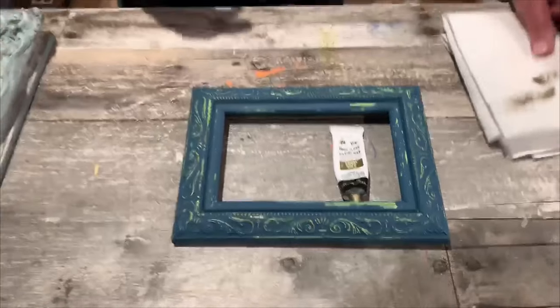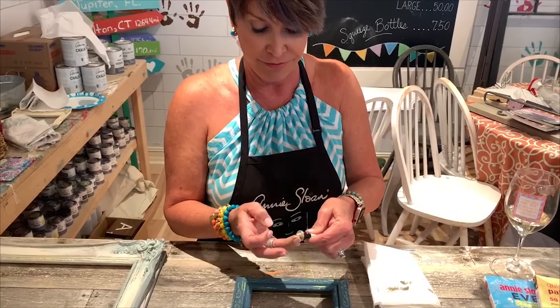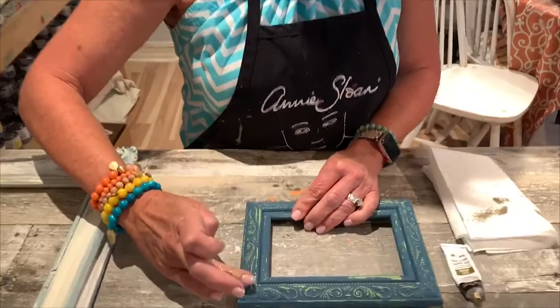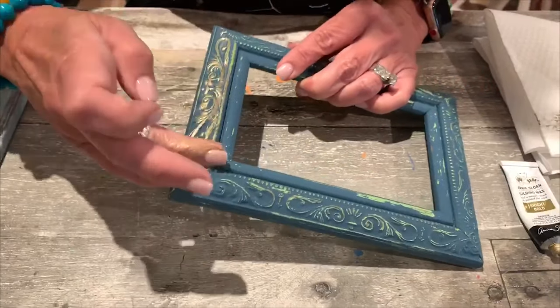The Annie Sloan gilding wax has the consistency of a thicker toothpaste, so I think it's easiest to apply it with my finger. You could use a little brush if you're more comfortable with that.